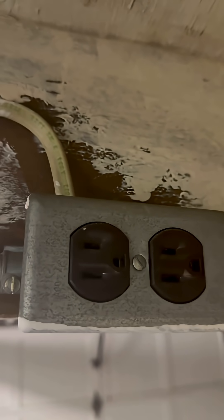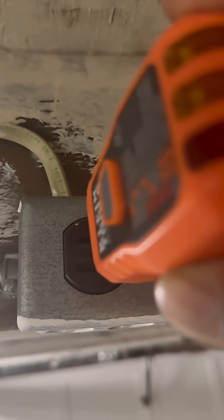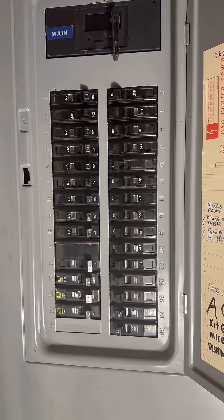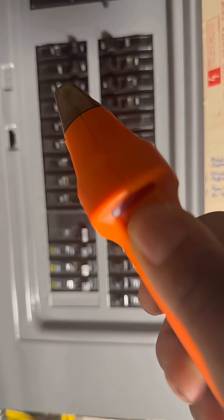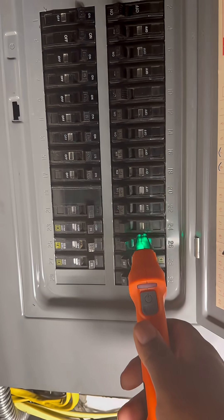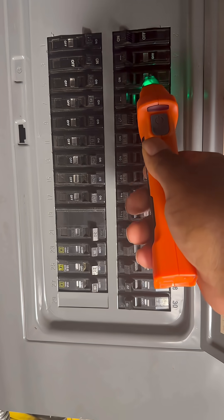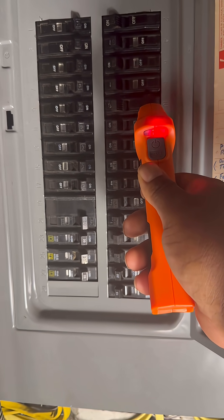The next thing we're going to want to do is locate the outlet that we want to test. We're going to take the receiver and we're going to plug it in here. When you plug the receiver in, you'll get a light like this — that's how you know it's good to go. Next, we're going to want to locate the breaker box. Once we do locate the breaker panel, we're going to turn on the device and we're going to scan all the channels. And looking at this, you've found your outlet that you're looking for with the transmitter in it.